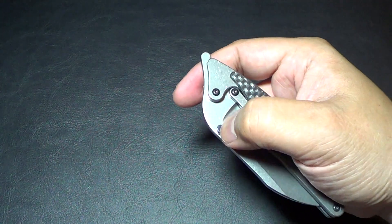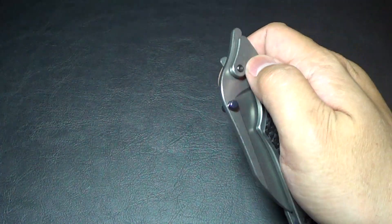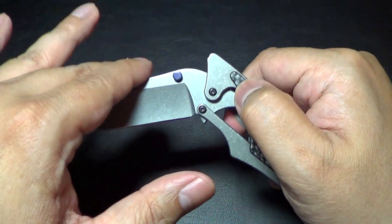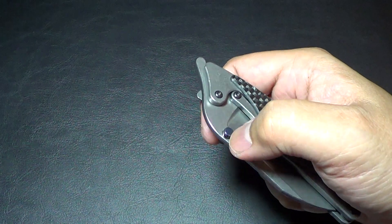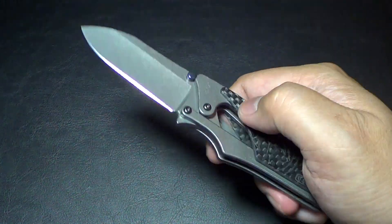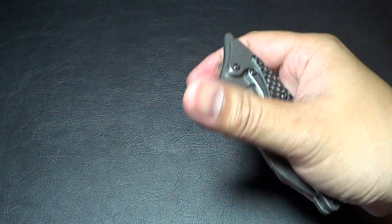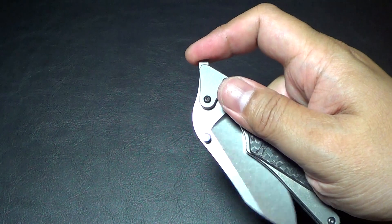Using the thumb stud is a little awkward, I got to admit. You can try to ride it open, but you kind of fight against the silicone rubber and hinder it. Maybe if you just flick it out it's better. The best way to deploy it is by the flipper tab.